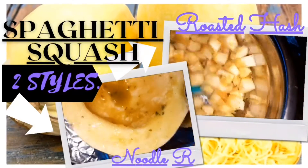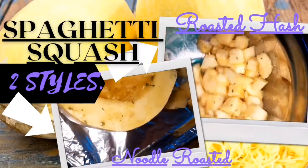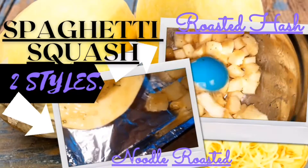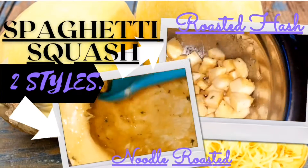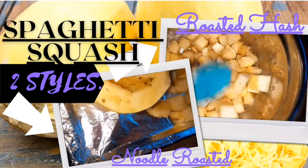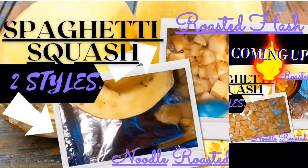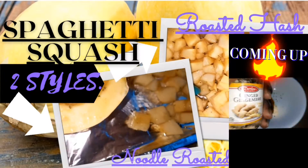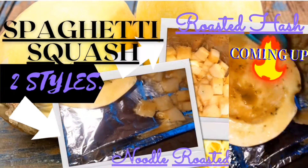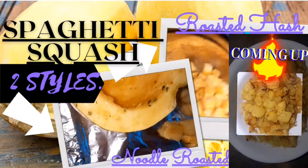Hey guys, thanks for joining me for yet another video. In this presentation we're gonna take a look at how to prepare spaghetti squash in two different ways. First we're gonna prepare half of it into some cubed roasted hash, and we're also gonna make some spiralized noodles out of the other half. Let's get into this recipe.